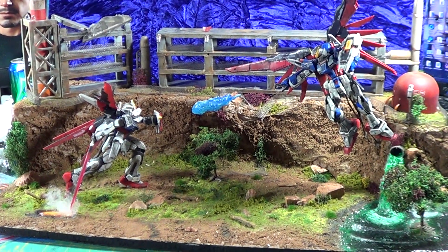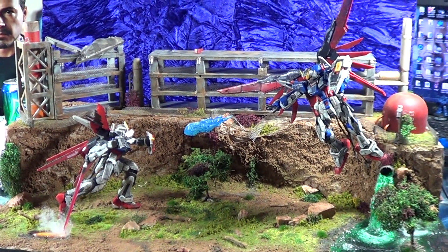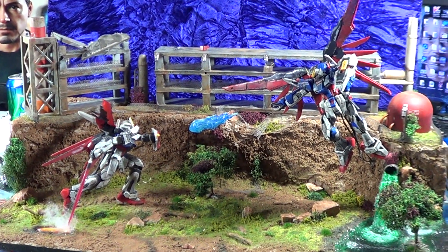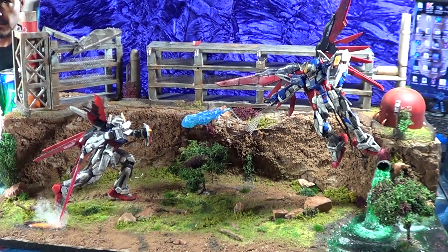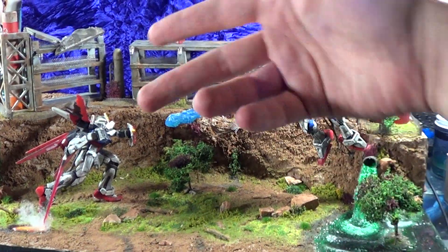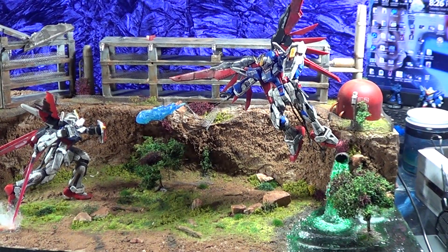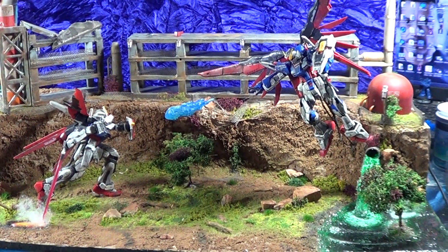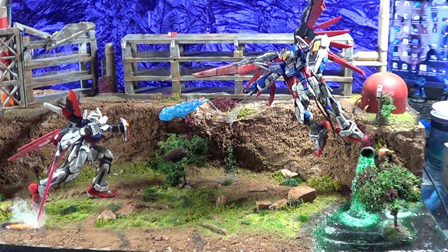Hey, what is going on everybody, Dave here again. Today I received a super awesome package from Reboot Yourself — or as you may know him on Facebook, Thanos. You guys have probably seen this featured on GunJap and quite a few other places. It's here, and he sent it to me as a gift. We've done some trades and talked for a while, been friends for a while, and I am super ecstatic about it.